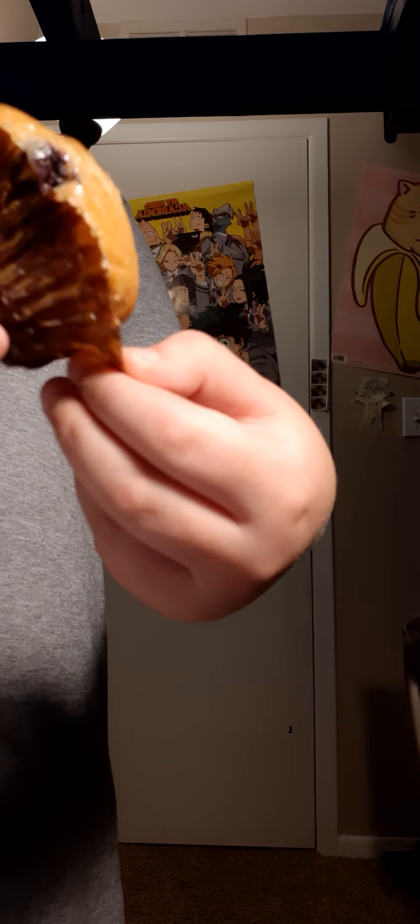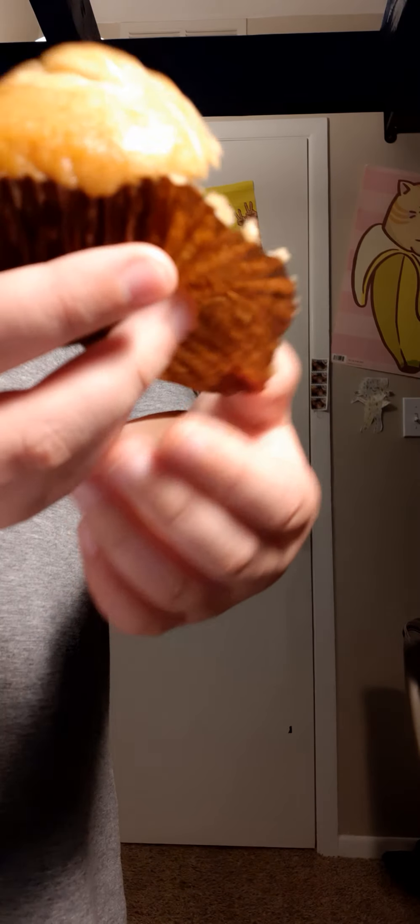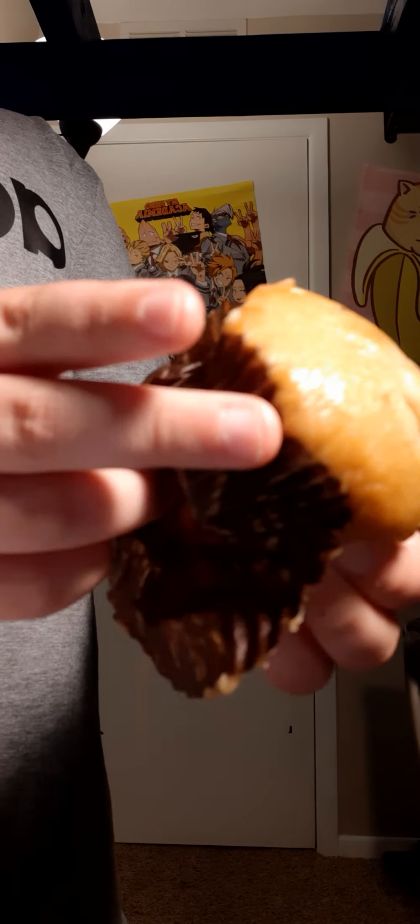First you gotta peel down this wrapper. Okay, so we got a muffin — let's try it.